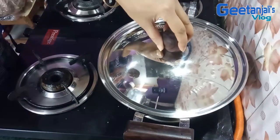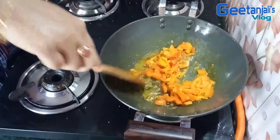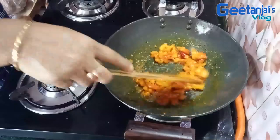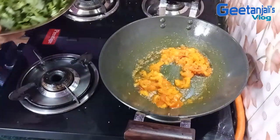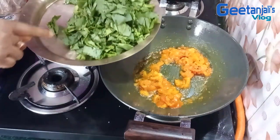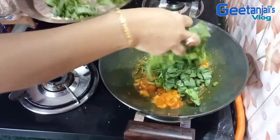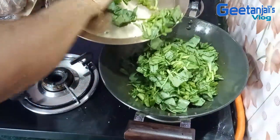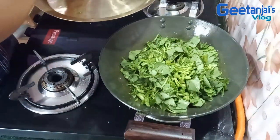I'm gonna mix it up. We have to cut in this till the pot. We will cut the pot and make it.